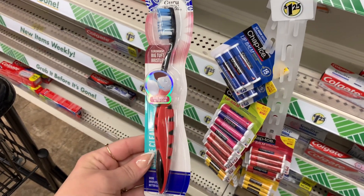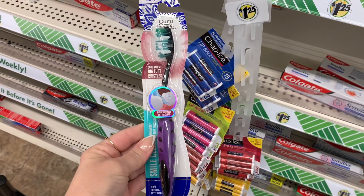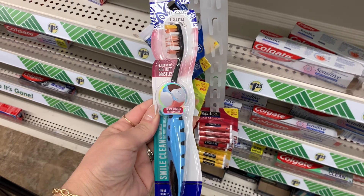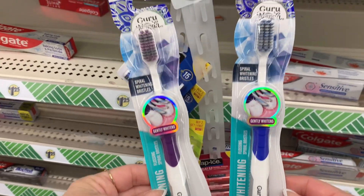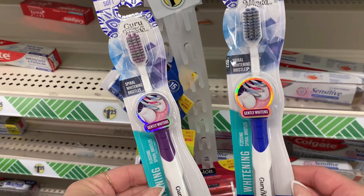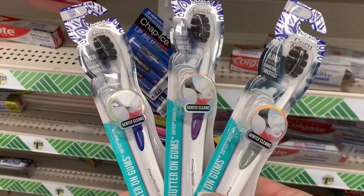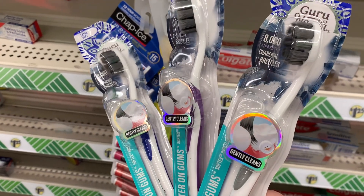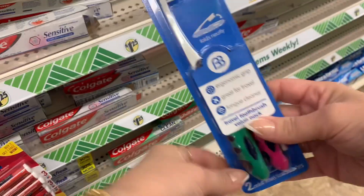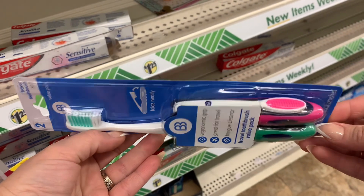I never leave the Dollar Tree without checking out their dental aisle. And I saw that the Guru brand came out with some new toothbrushes. I thought these looked pretty nice. Let me know if you guys have these in your store and if you've tried using them. I usually get the Colgate toothbrushes, but these looked like really good quality. They did have several different kinds. I wanted to share these with you — they're perfect for traveling, and the toothbrush folds down into the handle.